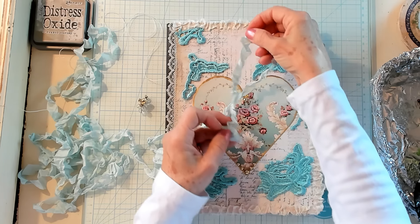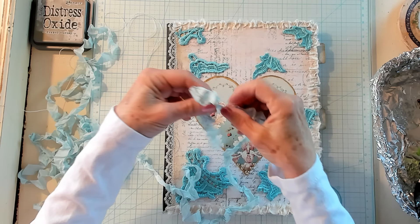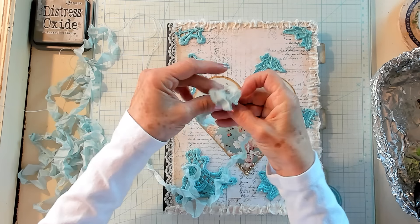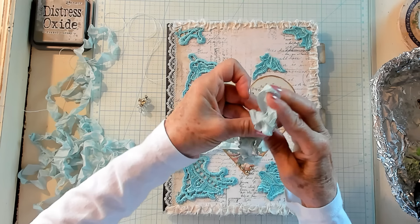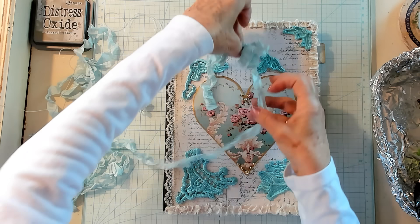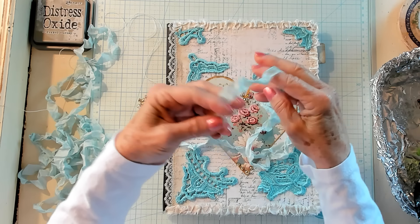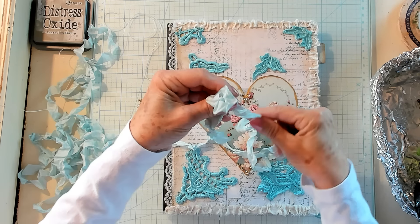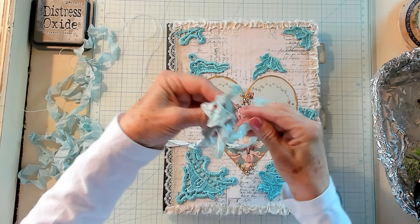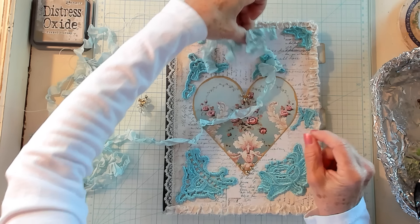I'm going to leave myself a tassel — maybe about that long — and I'm just going to make some loops, just looping and looping. I know it might look like just a blob, but we're going to try this out — bigger loops. We're going to see if this will work with bigger loops. I don't know if I want to put Sari Silk behind it — that beautiful cream that we use.